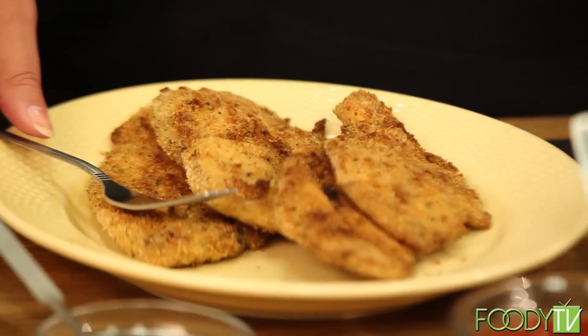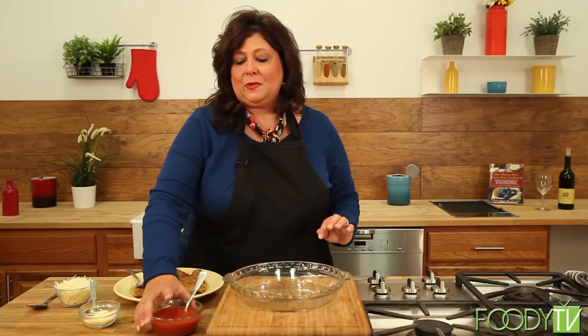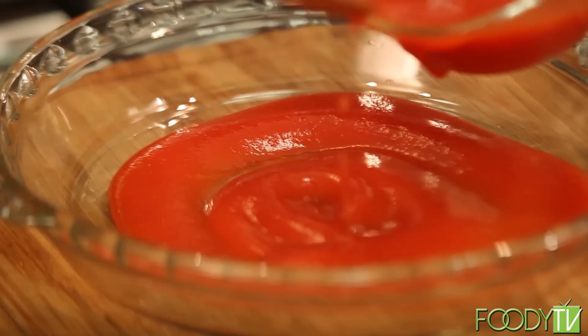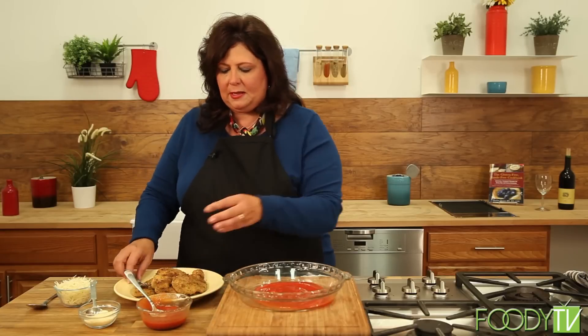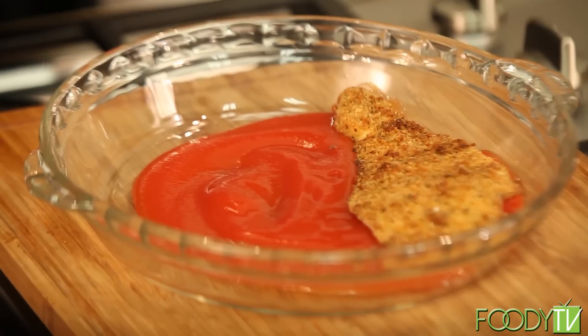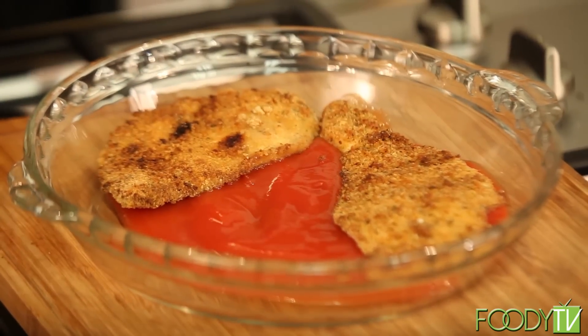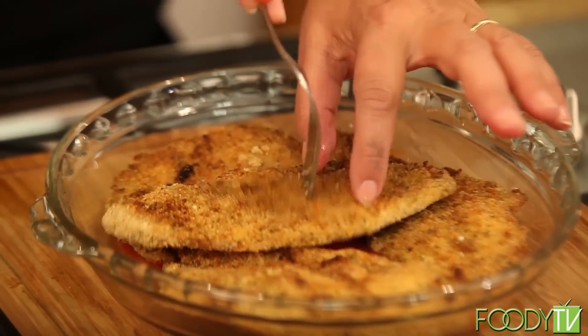Our chicken cutlets came out of the oven — tell me these don't look like they were fried. They look beautiful and delicious. You could eat them just as they are, cut them up, put them on a salad. We are making them parm. So we have tomato sauce and we're going to put some on the bottom of our casserole dish — this way you get a nice little bed for the chicken cutlet. You can make your own tomato sauce or buy it; the important thing is if you're watching your sodium intake, buy a lower sodium product. I'm just going to lay the chicken cutlets out in the casserole dish.